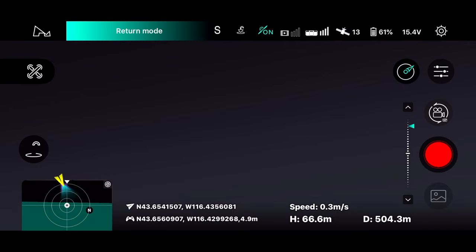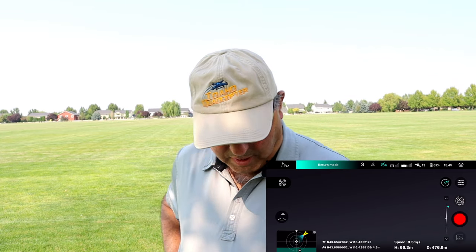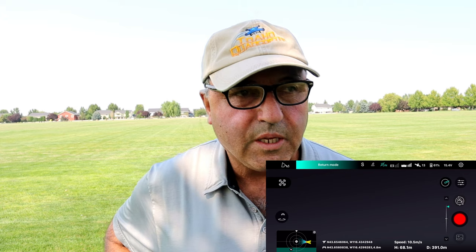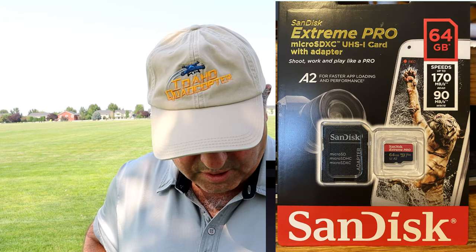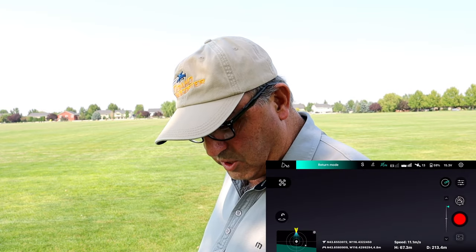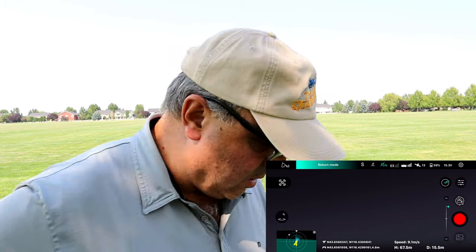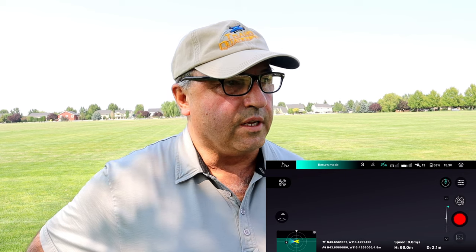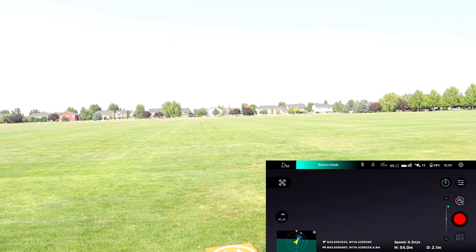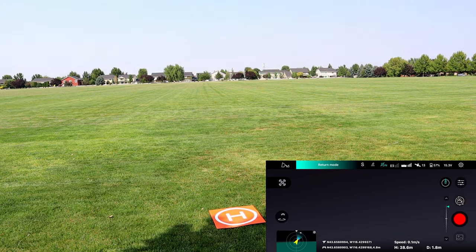The drone is coming home. Does it have something to do with my SD card? Well, I guess the next step is to try a SanDisk Ultra SD card. We made it a lot further that time, so I'm just not sure what to say. Here's the drone coming down. How disappointing. I'm pretty disappointed. Like I said earlier, this is the same SD card I've used since new without issues. I suppose a card can go bad, but I tried another one yesterday and kind of had the same issue.